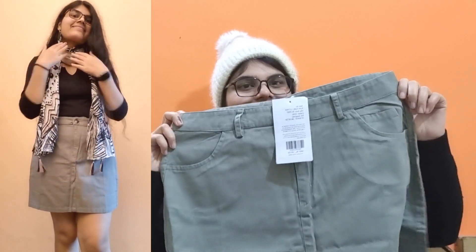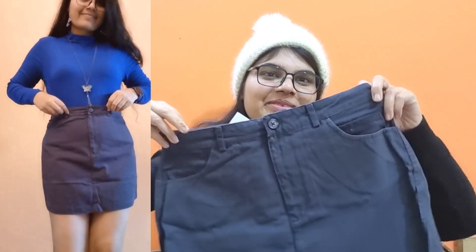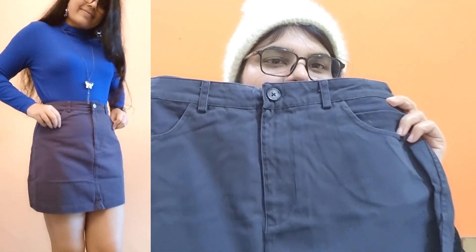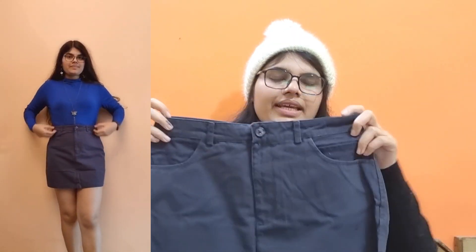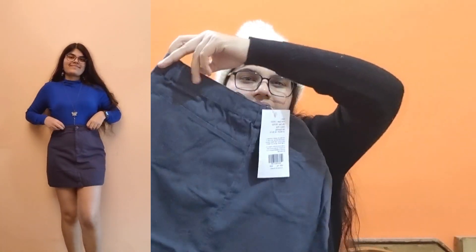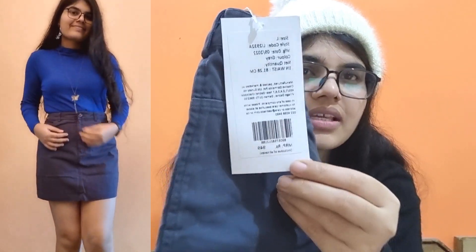The MRP for this one is 949 rupees and I got it for 291 rupees. Moving on to the next item — another beautiful A-line skirt. The pattern is the same, just the difference is in color. It's a dark gray, not quite black. It may also have pockets. The material is cotton, MRP is 949 rupees, and I got it for 291 rupees.